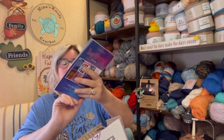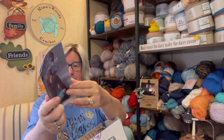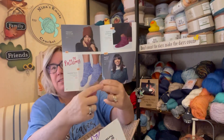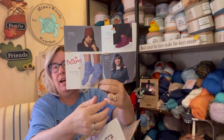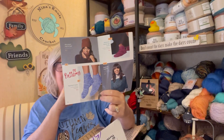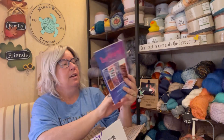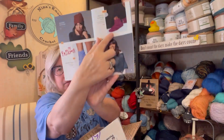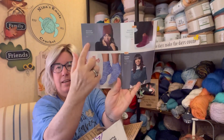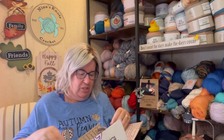She sent me the March 2020 Knit Crate inspiration book. In it, it has patterns for two different pairs of socks, this cute little cowl or capelet, and then a hat and cowl set. The capelet and these plum socks are the crochet ones, and these are the knitting ones. Super cute.